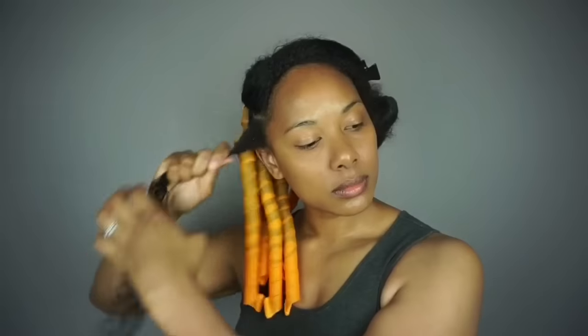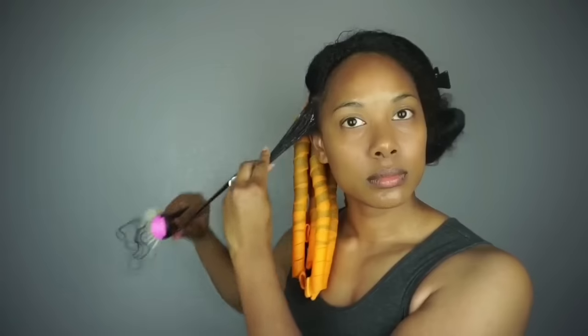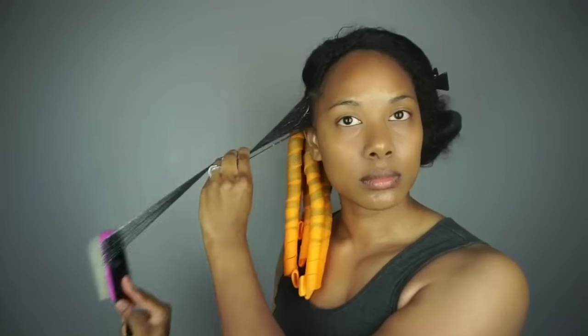Next you apply a little bit of your leave-in conditioner to moisturize your hair. Then you can apply the styling product of your choice — whether that be gel, a styling cream, etc. In my case I'll be using two pumps of mousse. It's a lightweight product that doesn't weigh my hair down or leave it feeling crunchy and hard. After you apply your product, be sure to brush and smooth out your hair.